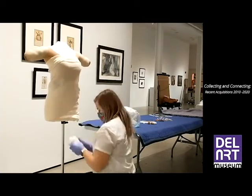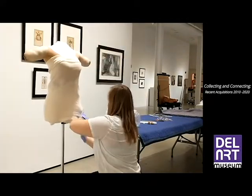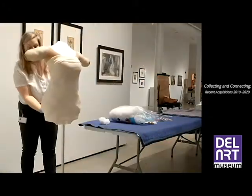This process is not only meant to be more representational of a human body that actually wore the dress, but also to ensure that the delicate silk is safely supported by the dress form for the duration of the exhibition.